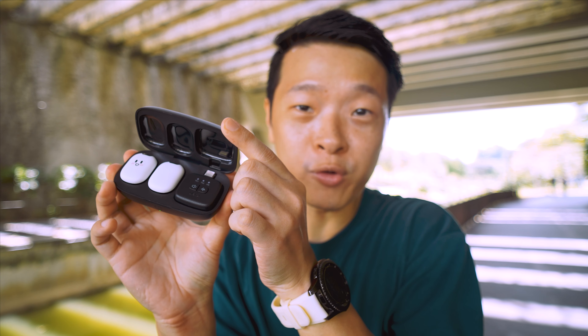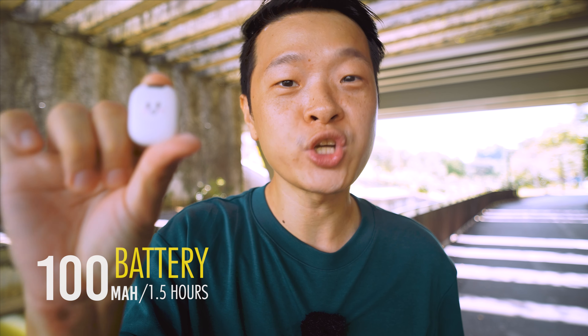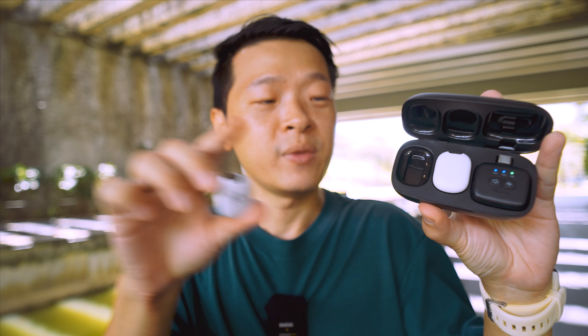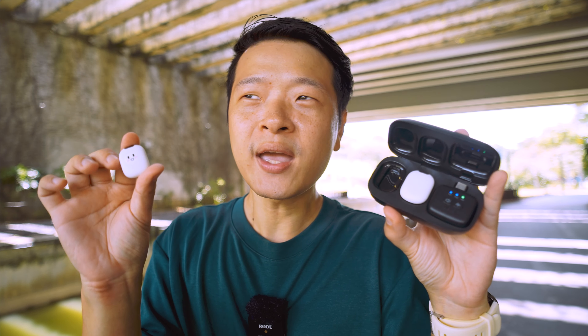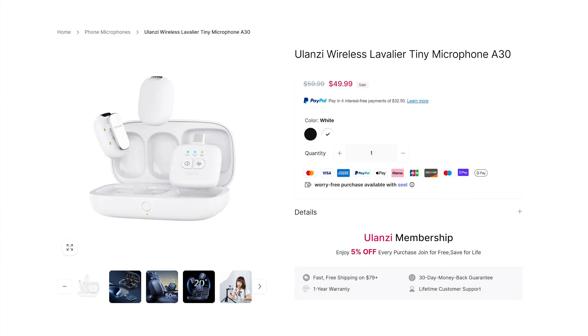Let's get nerdy and talk about some specifications. The casing itself comes in at about 95mm or 3.7 inches. As for its height, it's 51mm or exactly 2 inches. As for its weight with all the microphones inside, it comes in at only 88 grams or 0.2 pounds — basically negligible, meaning super light. Each microphone has a battery capacity of about 100mAh, and including the charging case, all of them have 100mAh. Each lasts about 1.5 hours, and the casing gives an extra charge of about 3 hours, giving a total of 4.5 hours. Each microphone unit comes in at 32mm or 1.2 inches — basically super small.